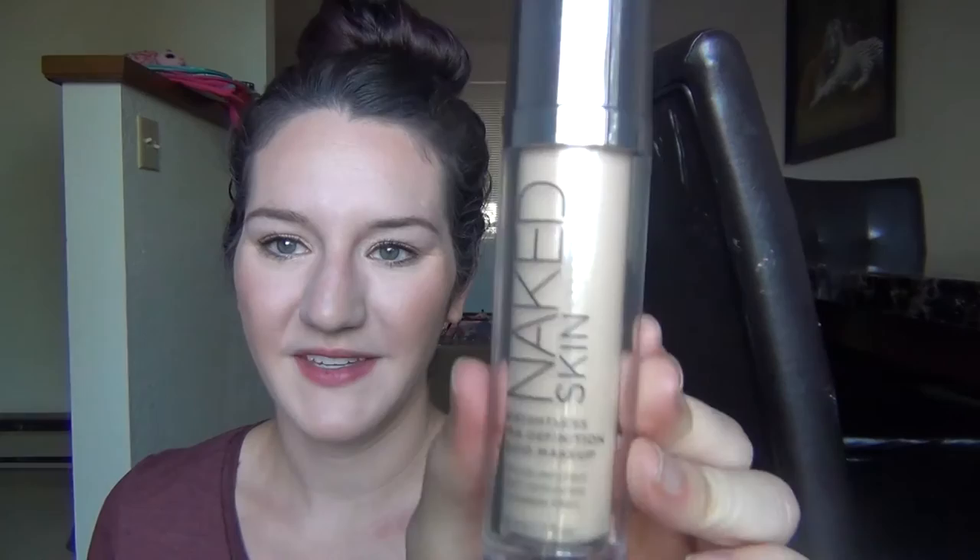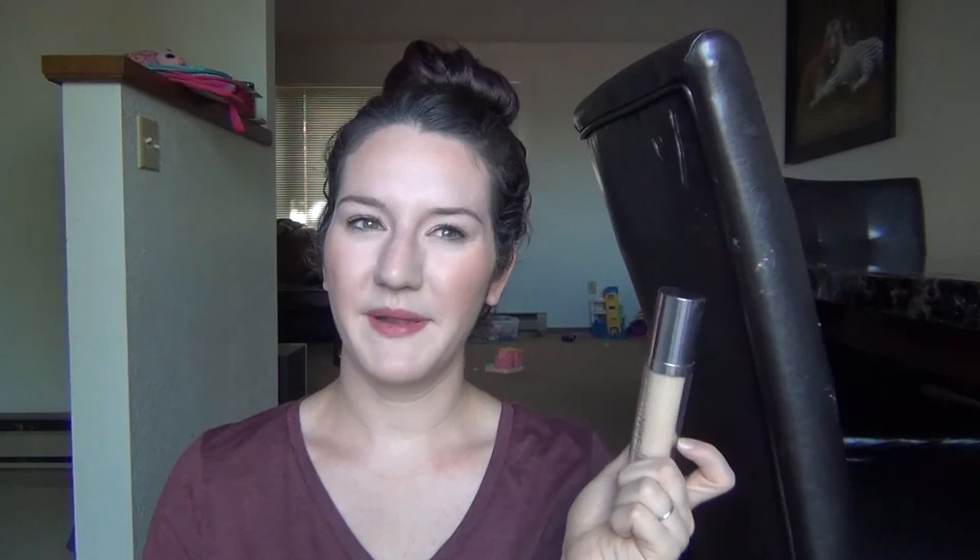Now on to my new project pan — my third project pan introduction. I have 10 products, some pretty used and some full, so it might take a little bit but I'm hoping I can get through this by the end of the year. The first one is the Naked Skin Weightless Ultra Defining Liquid Makeup — the Naked Skin Foundation by Urban Decay. It's just okay, it's not my favorite foundation, and it's past the point where I can return it. I've only used it a few times so it's pretty full. It's an expensive foundation so I'm definitely going to use this up to get it out of my collection. I don't think I'd ever repurchase this.